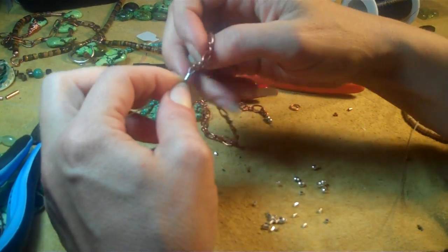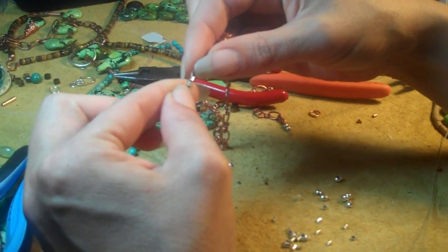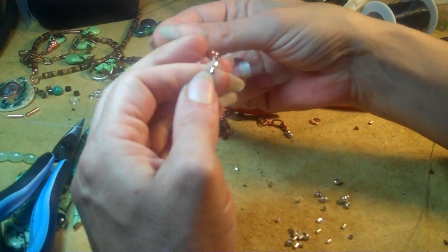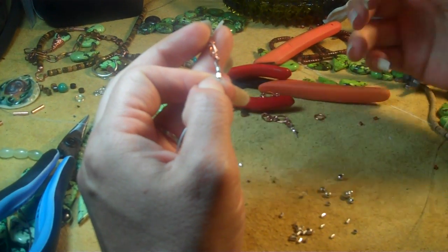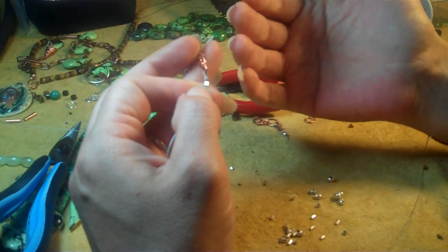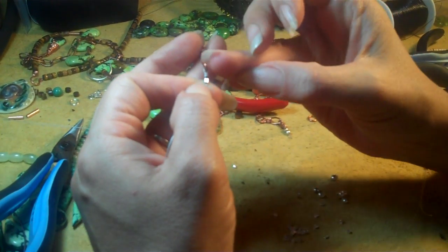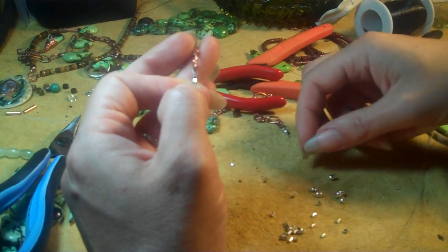I am going to take my crimping pliers. Now, one of the things you could do is just flat crimp. A lot of people do that — they just take a pair of pliers and flatten this crimp out. Some people don't even cover it up. I will sometimes flat crimp if I have a really heavy necklace, and then I will cover that up with jump rings or a large hole bead so that you don't see it.